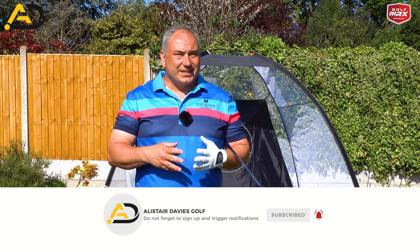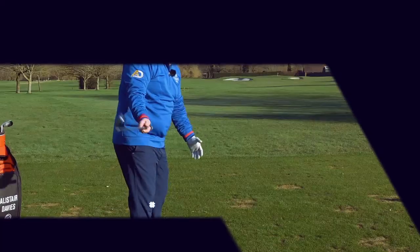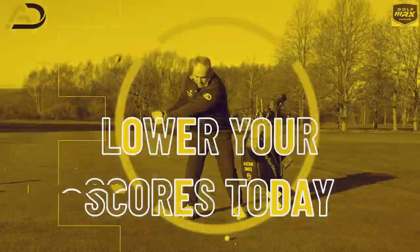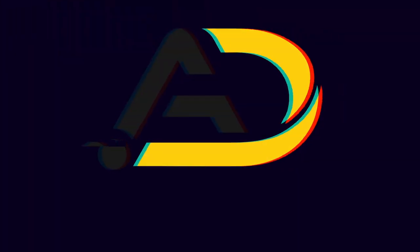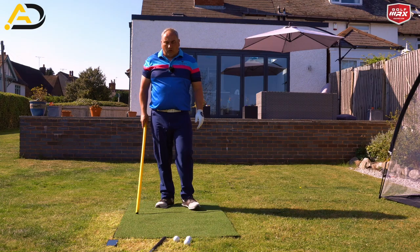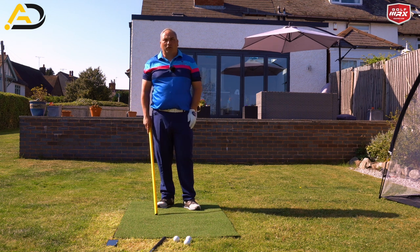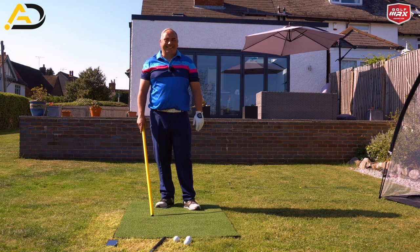If you are a new viewer, please consider following or subscribing. I post three videos a week on a variety of subjects, so keep watching to learn how. We're looking at how we can move our body through the ball efficiently and effectively — what I call rotate and extend, or rotate and relocate.